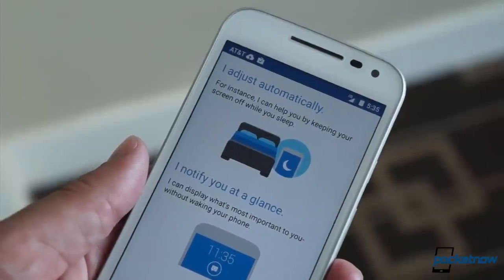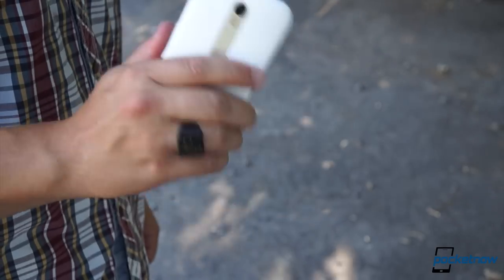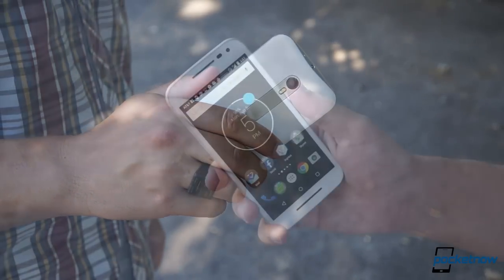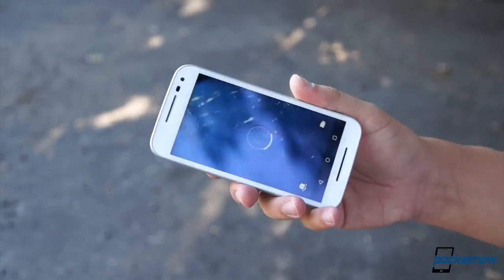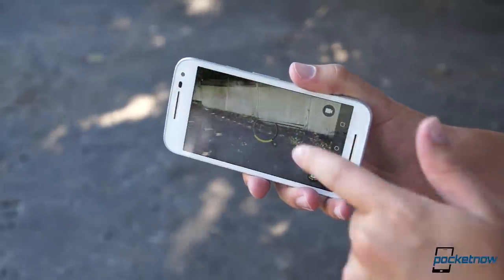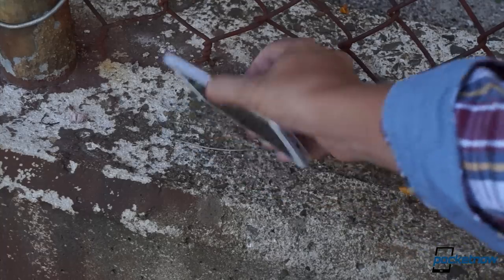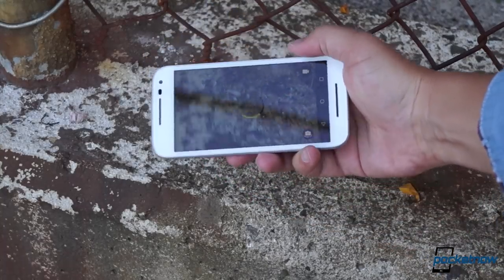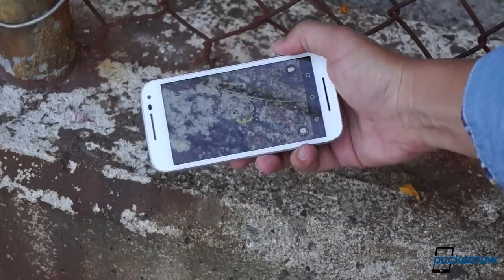Probably my favorite Moto features are the quick launch gestures. Turn the phone sideways and give it a chop to toggle the flashlight on or off, or give it a twisty wrist to jump into the camera. That latter gesture is a little too sensitive — turn your phone over on a tabletop and half the time you'll launch the viewfinder. But it is a really quick and easy way to fire up the camera when there's a shot you don't want to miss.